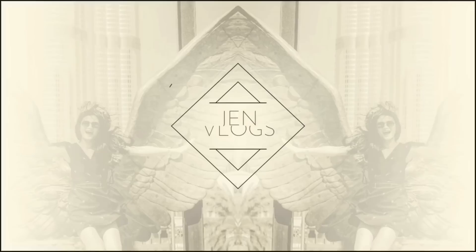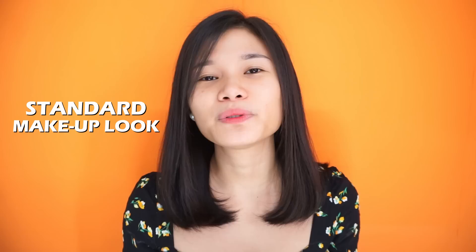So yes, this vlog is a Get Ready With Me video wherein I'm going to show you guys a standard makeup look. I know I've done a couple of Get Ready With Me videos, but I actually shot it last year, so this is the updated version. And for us to start, let me just wear my headband so that my hair won't go all over my face while I'm doing my makeup.